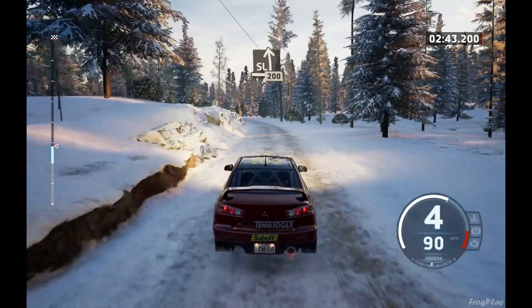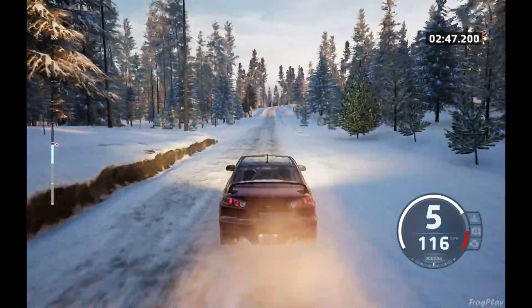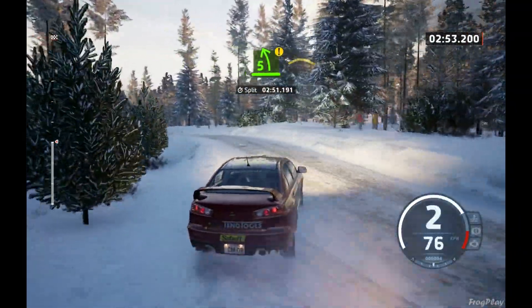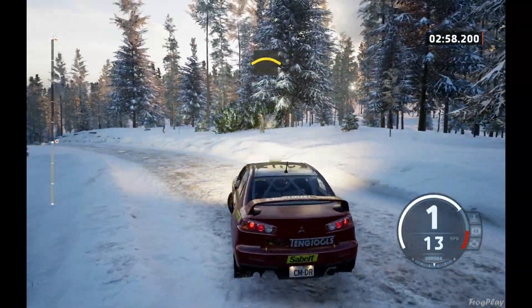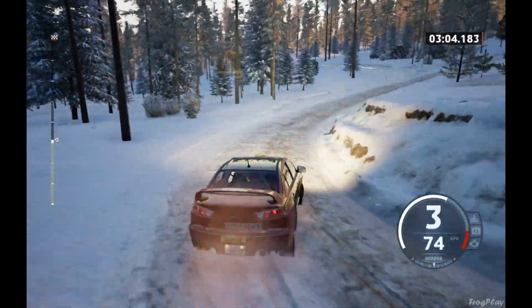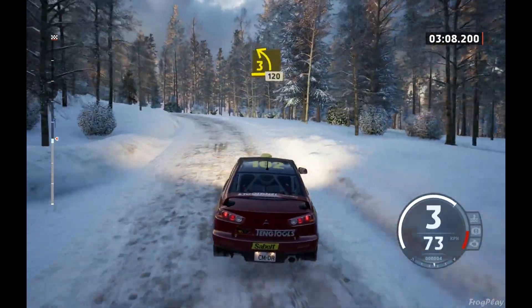Slight left, 200. 4 right, and 5 left, caution. Into crest. And 2 right, opens half long, 40. Late 3 left, long, 120.